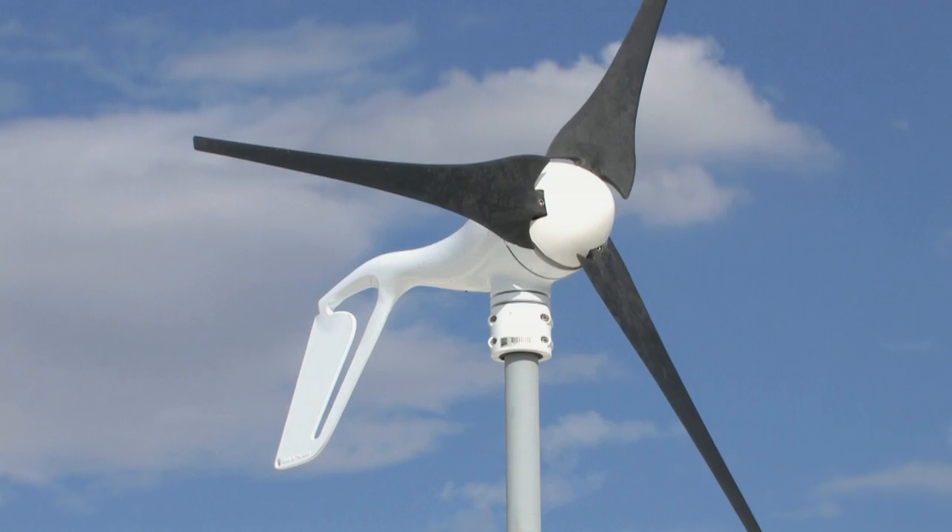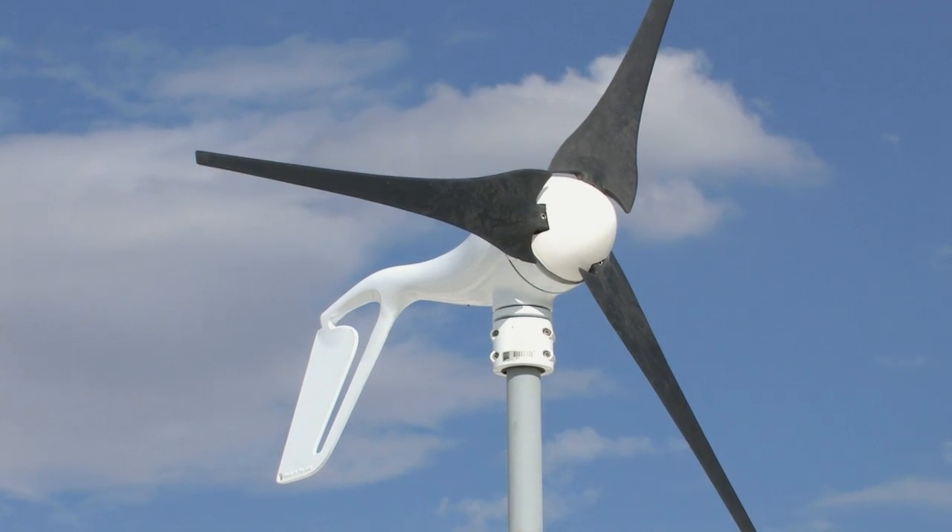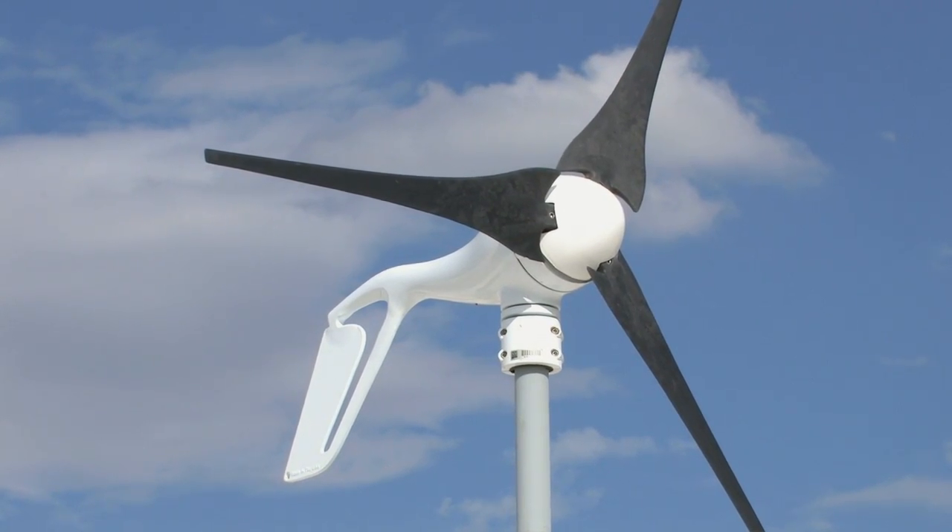The higher you go, typically the stronger the wind. There's a very nice relationship between height and wind strength. Wind has a tendency to be more turbulent near the earth, near the ground, so you want to get away from that where the wind is a little bit better and a little bit more stable.